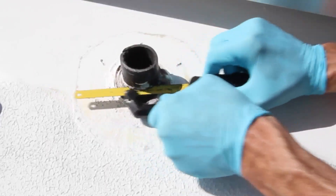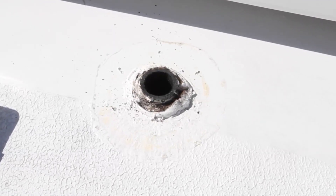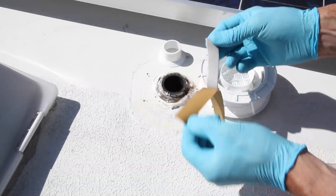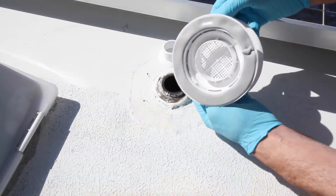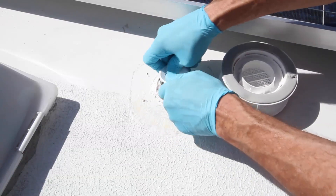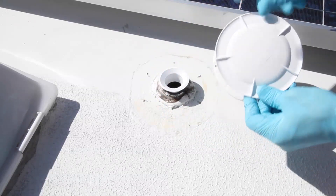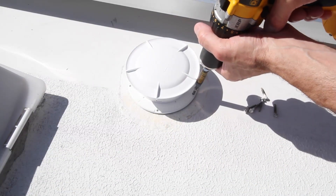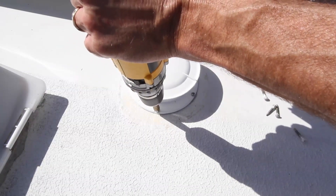Then use your hacksaw to trim the vent pipe down to five-eighths of an inch or less above the surface of the roof. A small roll of sealant tape comes in the package — remove the backing paper and press it into place all the way around the base of the vent. Insert the round collar into the vent pipe far enough to allow the 360 to sit flush with the roof. As long as you cut your vent pipe down to five-eighths of an inch or less, it will fit perfectly. Using the same screws you removed from the original vent cap, screw the 360 to the roof, being careful not to over-tighten it.